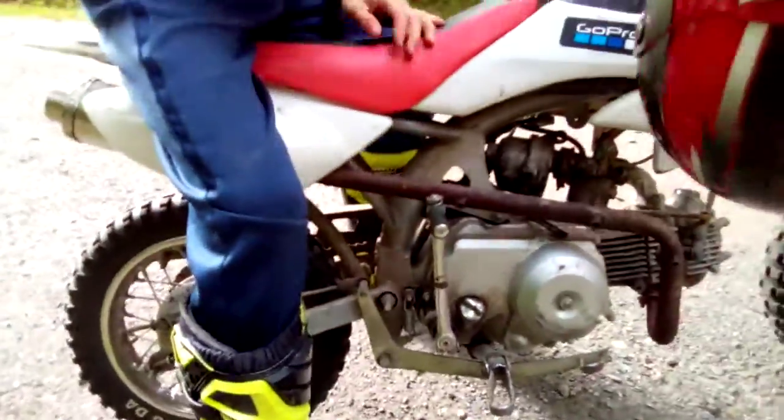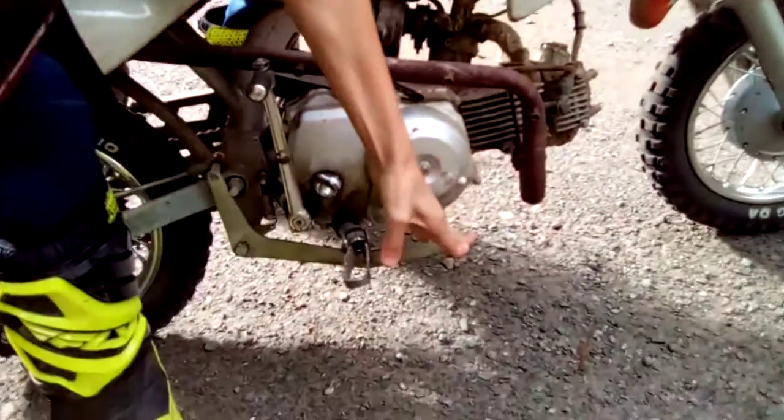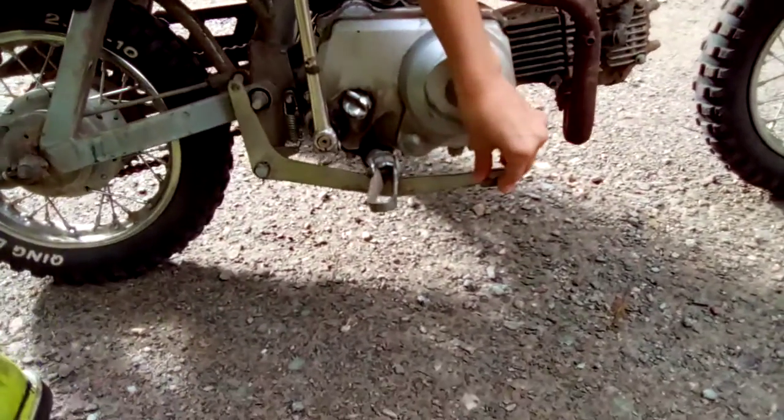You kick it down. Then you have the front brake up here. And then you got the back brake down here. As you can see, you can go all the way to the back tire.